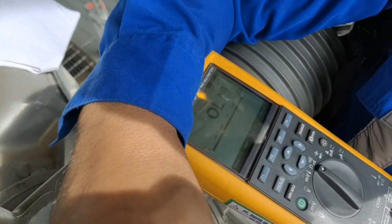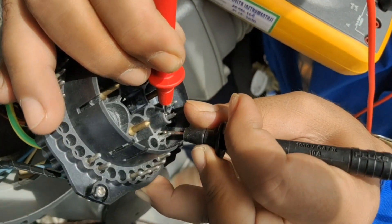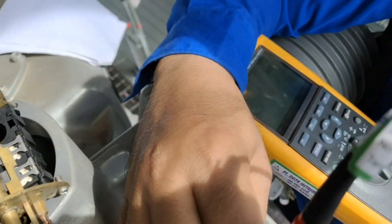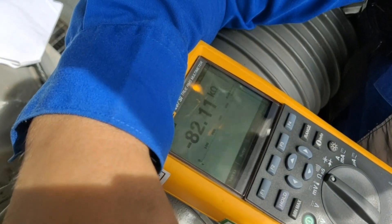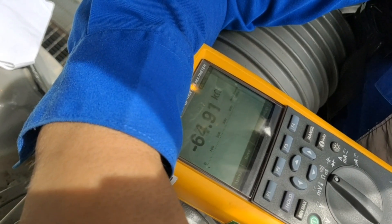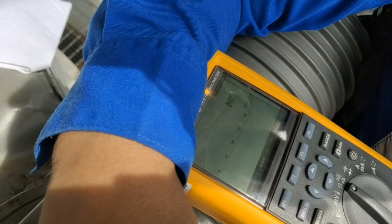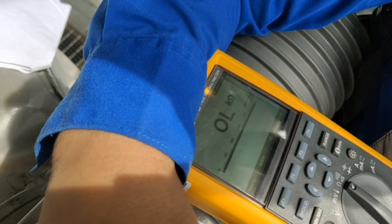The motorized valve doesn't have a closed and open position feedback, so we opened the control unit and checked the wiring connection. We also tested the limit switch and found out that it has a bad contact. Both limit switches for open and close feedback are bad, so we decided to change them.